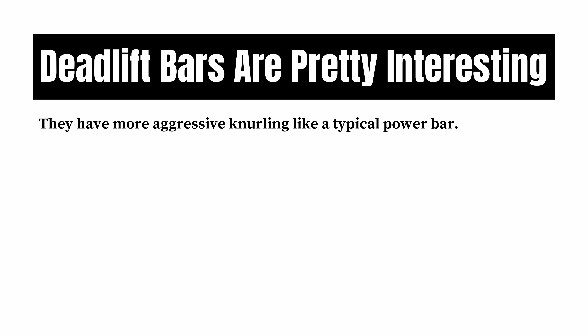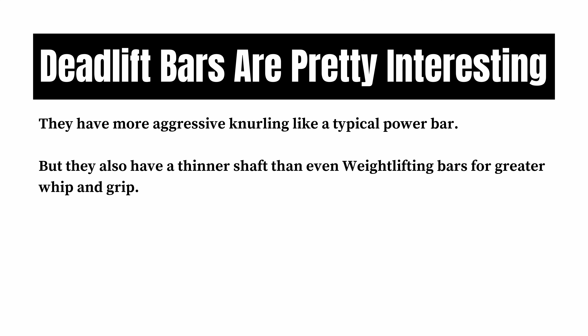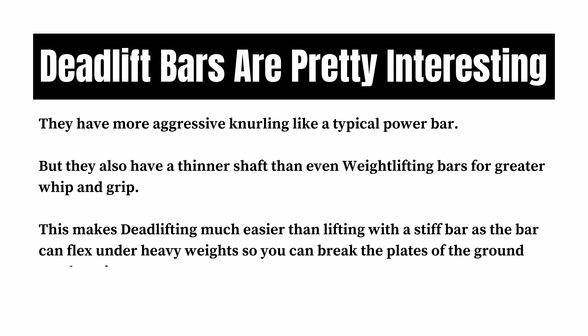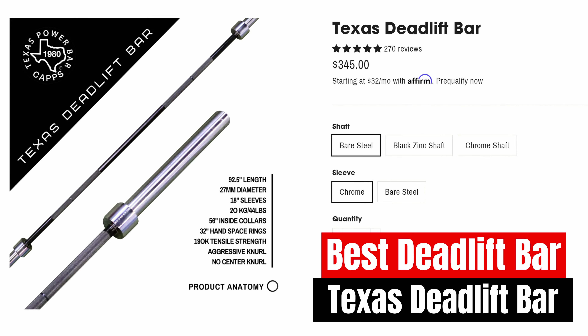Barbells made just for deadlifting are pretty interesting. They have more aggressive knurling like a typical power bar, but they also have a thinner shaft than even weightlifting bars for greater whip and grip. This makes deadlifting much easier than lifting with a stiff bar, as the bar can flex under heavy weights so you can break the plates off the ground much easier. The best deadlift bar is going to be the Texas Deadlift Bar — the official Texas Deadlift Bar by Buddy Capps that he first constructed in 1980. Since then, the strongest lifters in the world have set deadlift records left and right with this badass bar.